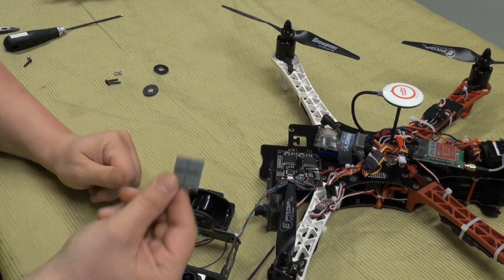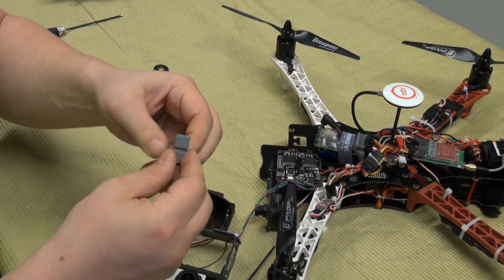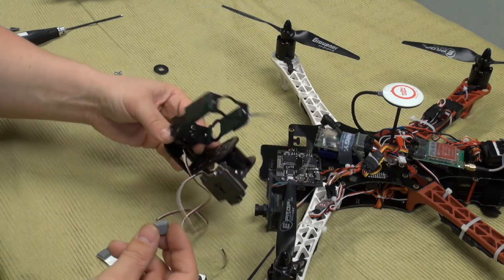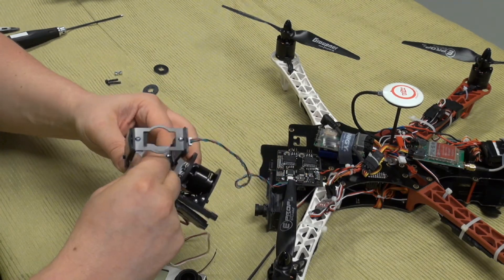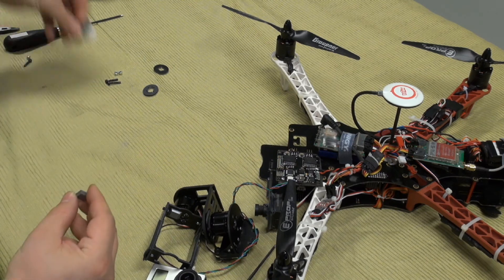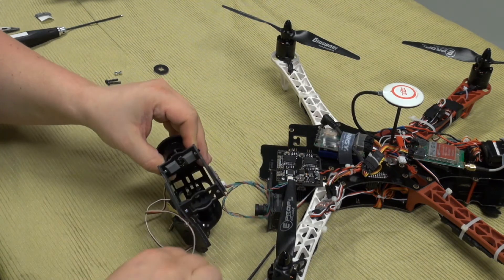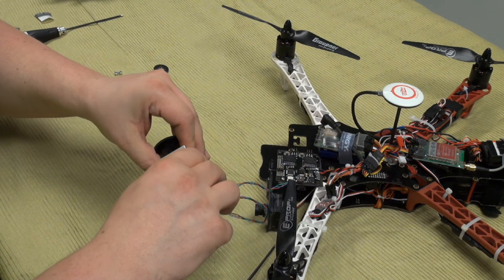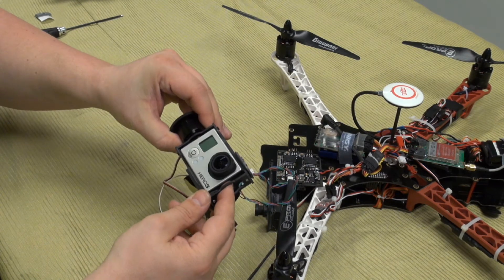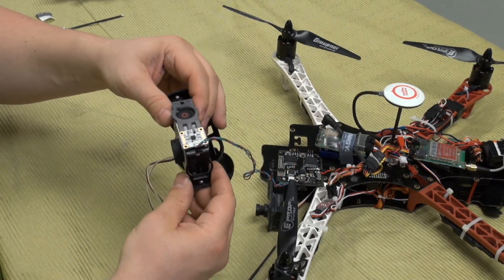I'm going to add some type of padding that comes with a computer — I don't know what they are for, but I'm going to use them as a spacer for the camera. I'll just put them on the sides to make sure the camera will be more centered and it will be easier to know exactly where the camera is supposed to be. Then I press it against the paddings on the sides so it always gets the same position.